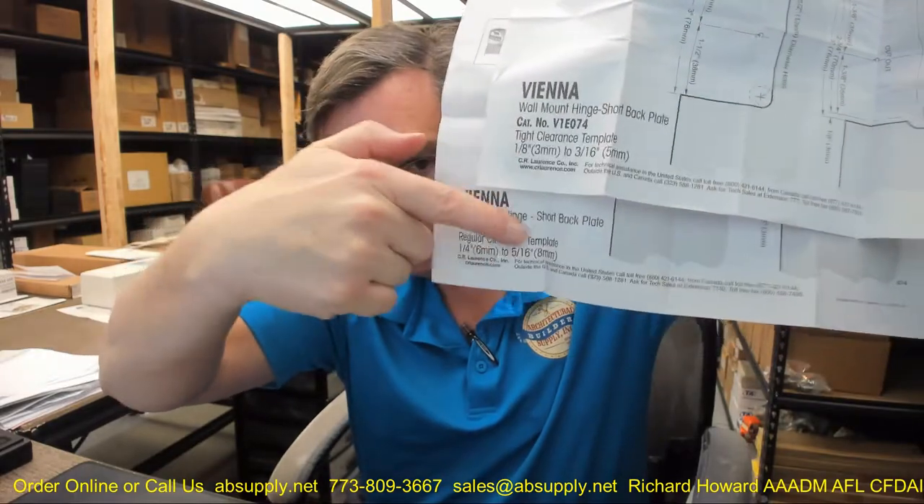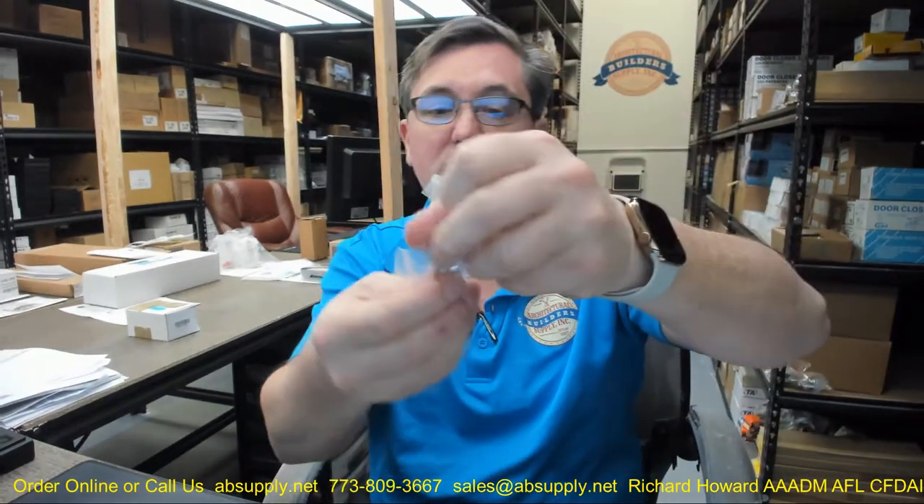That material is listed below this video where you can pull up the product information and both cut sheets. They're included so you can send the material to your fabricator and get it fabricated correctly. The box gives you the hinge — they're sold as each — along with the fasteners, screws, and the Allen wrench you'll need.